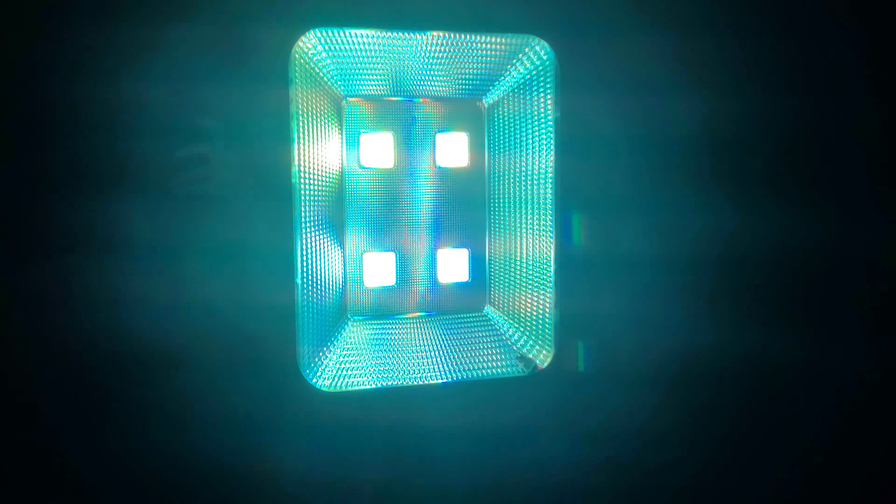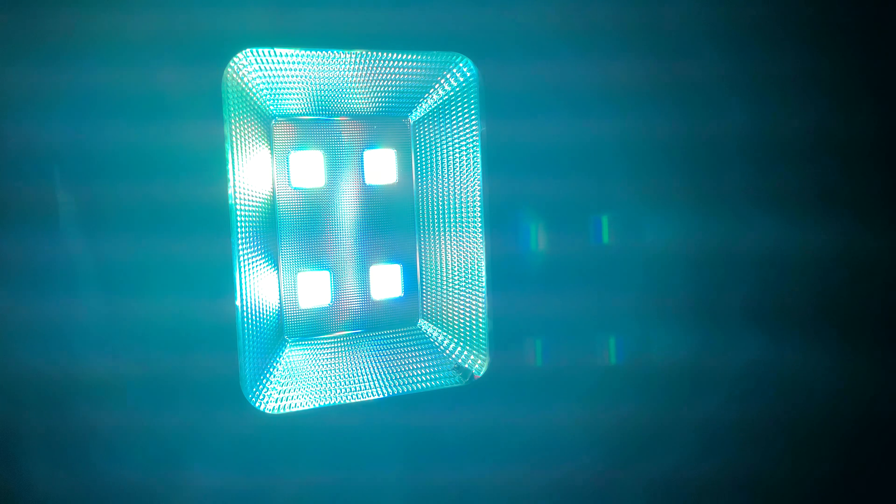I'm going to show you what this light looks like. Right now it is on the white option on the remote controller.